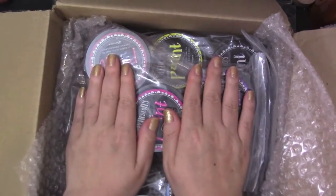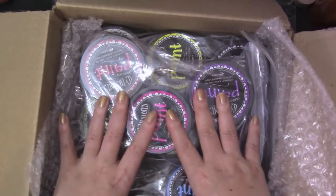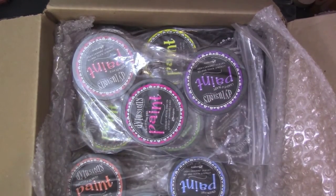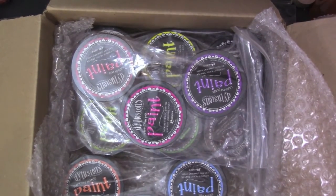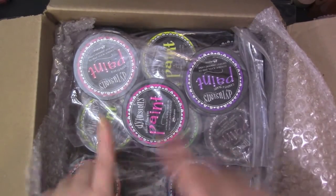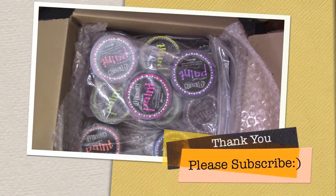I just wanted to share with you guys these wonderful products that I got, and we'll be playing with these shortly. Thank you guys so much for watching, and thank you so much Mike and Jane for giving me such wonderful products. I'll put all the links below if you want to check it out — I'll see you guys next time. Thanks so much, bye!